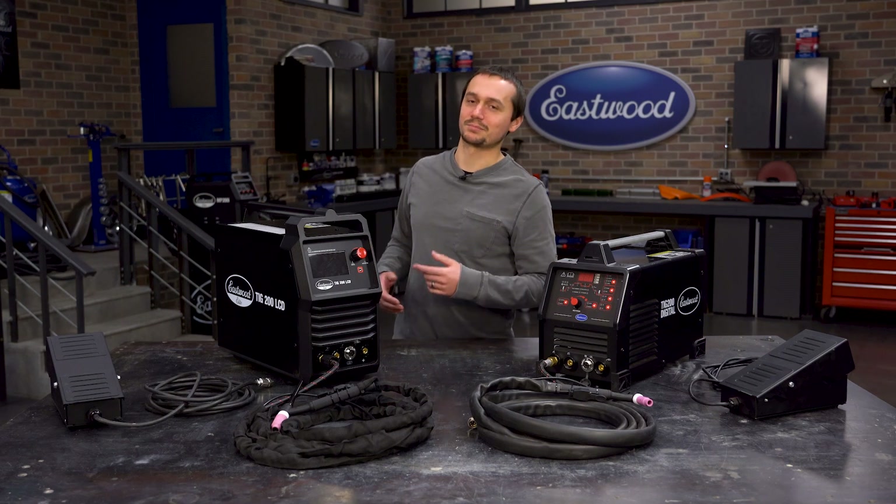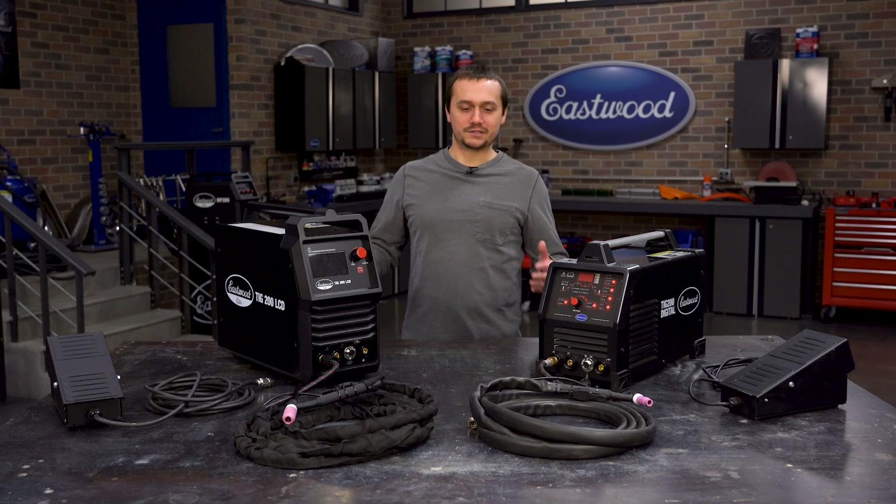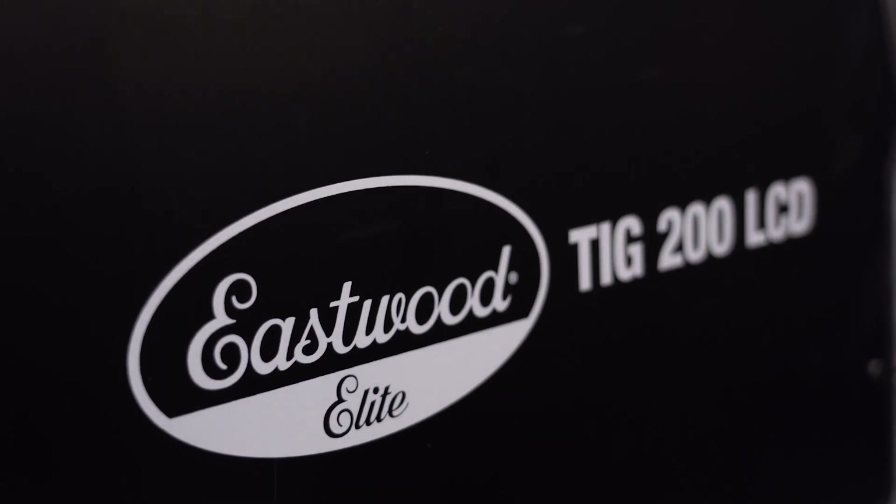With the layout we have here, it's kind of difficult to understand where you are and what setting you're adjusting. Well, we fixed all that with this brand new machine. So let's dig into these 200 amp TIG welders and talk about why this new TIG 200 LCD is going to do a great job replacing the old digital TIG.